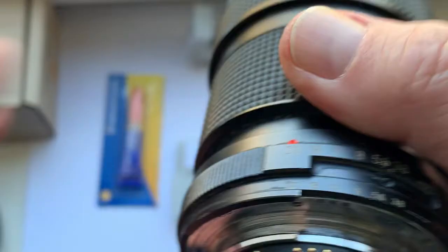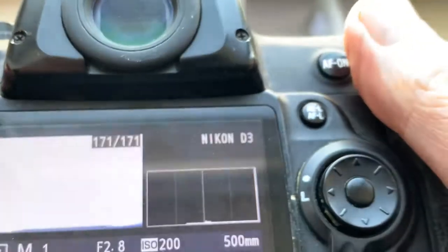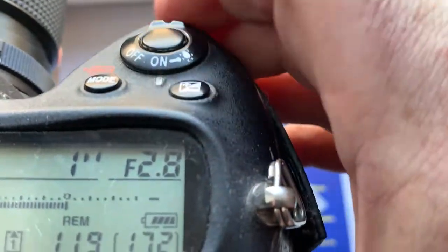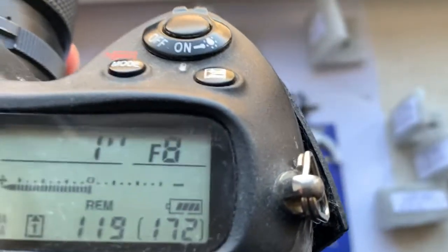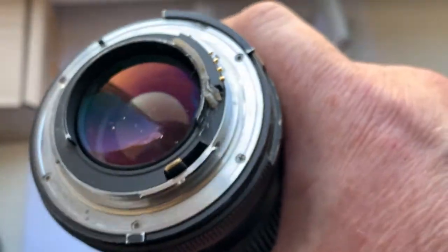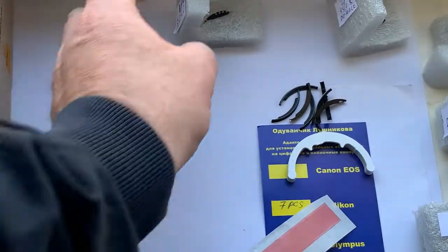Chip number 4. This chip is pre-programmed with a focal length of 500mm and the aperture range from 2.8 to 8 — wide aperture range. This is pre-programmed for your experiments with exposure. 500mm focal length is very interesting, and you can do many experiments with exposure using this chip.